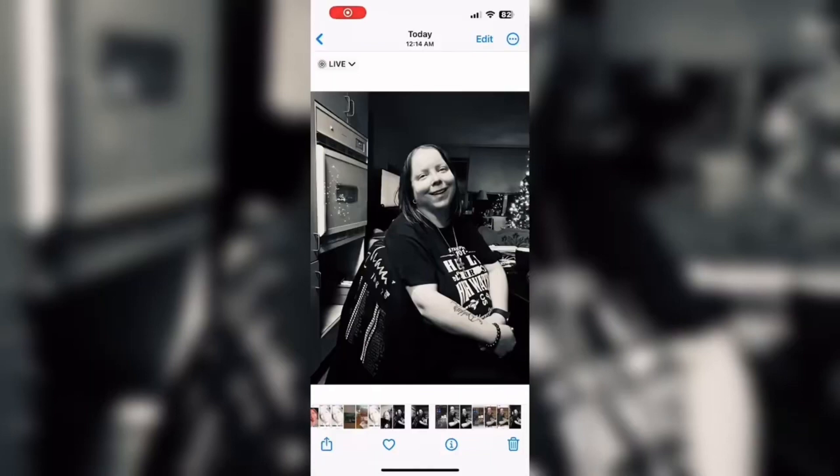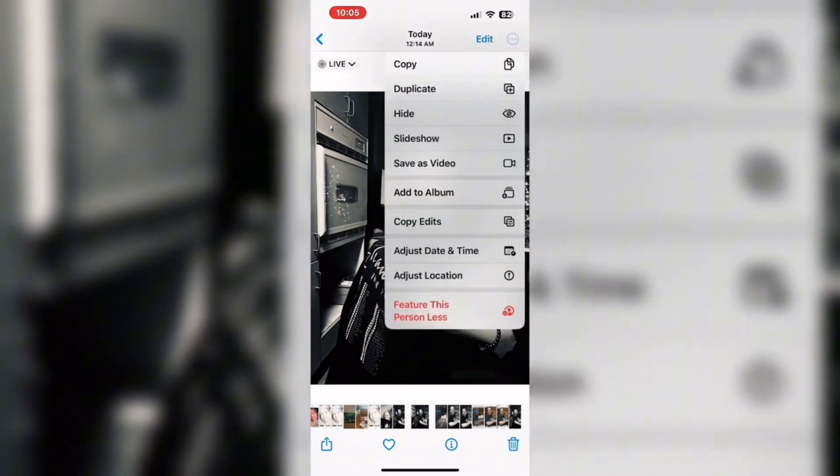The photo will be saved to the camera roll with the silver tone filter applied. And if you tap the three dots, you won't see the revert to original option because the original photo is black and white.